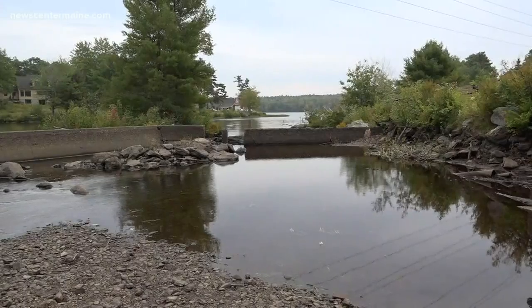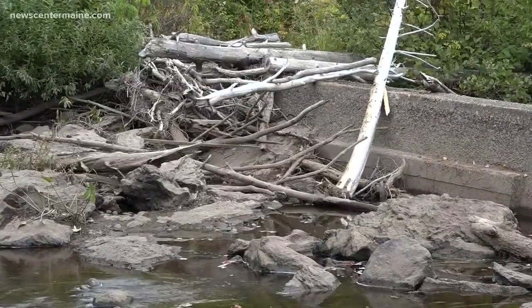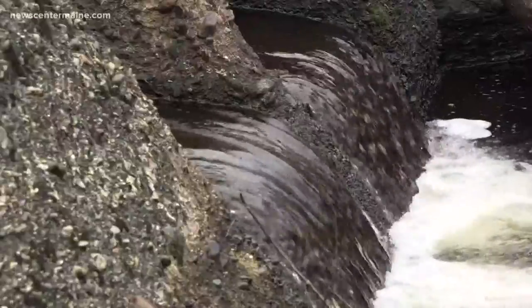The first step is to remove the Branch Lake dam and reconnect the stream to Union River. That will improve migratory access for native fish like Atlantic salmon, river herring, and brook trout.